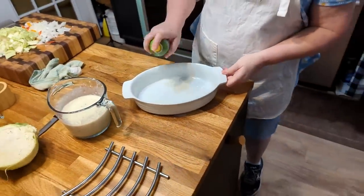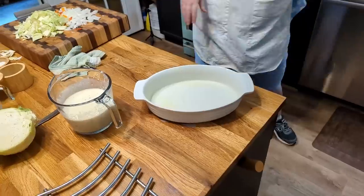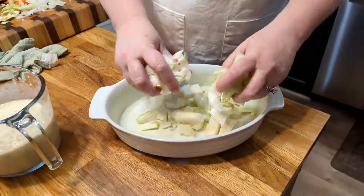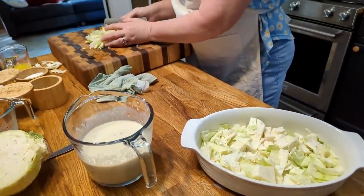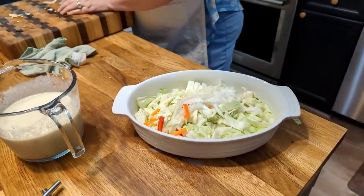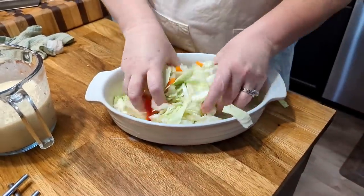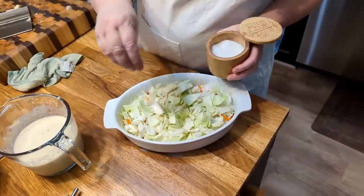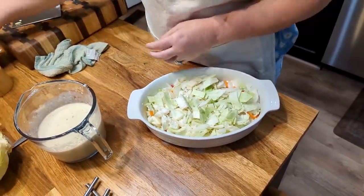I'm gonna spray my pan a little bit, just because this is gonna have cream and stuff in it while it's baking and I don't want it to be hard to clean up. So we're just gonna take our cabbage, put it in our dish with our onion and the pepper that was left from our brats. Mix it up, sprinkle it with salt — it doesn't take a lot since you're using the cream of mushroom, it'll be salty too.